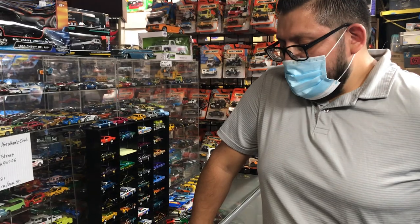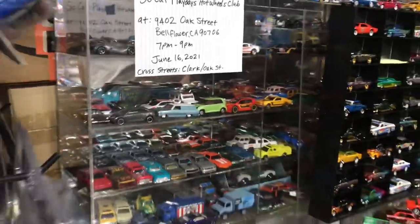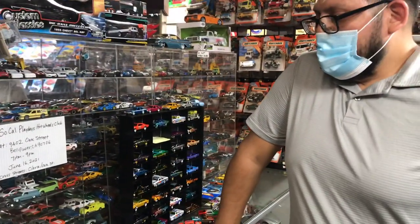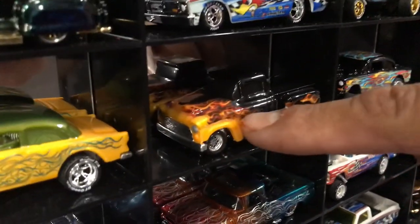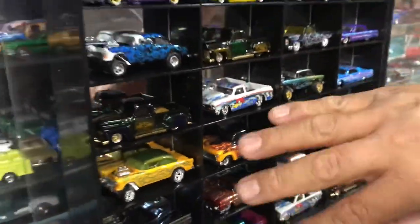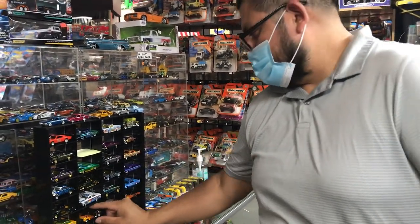To let the car dry, if you have a display case, you can set it up in there so the dust won't get in it. When you do customs like this example here, it's airbrushing underneath, then the decal, then clear coat, then the other color — the black — and then clear coat again. So it's like a four-step process to end up with this result.